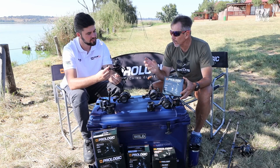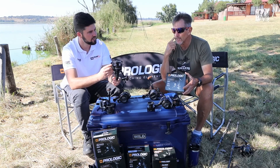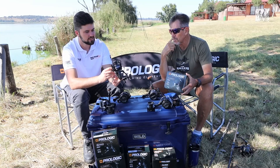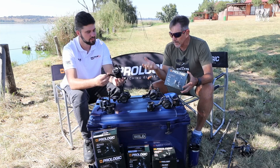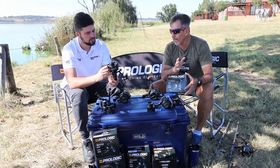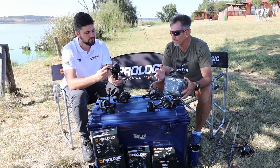Aesthetically some things have changed, and it comes in at just over a thousand rand recommended retail. It's 428 grams, so it's almost the same weight as the Avenger, but it is a bit better.